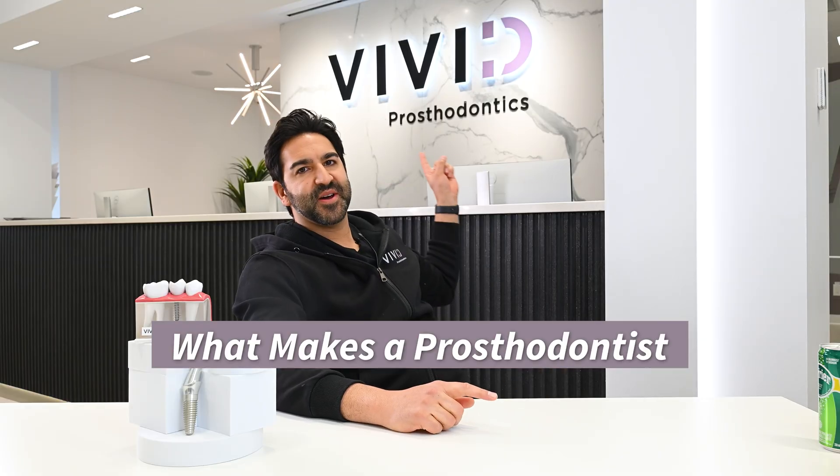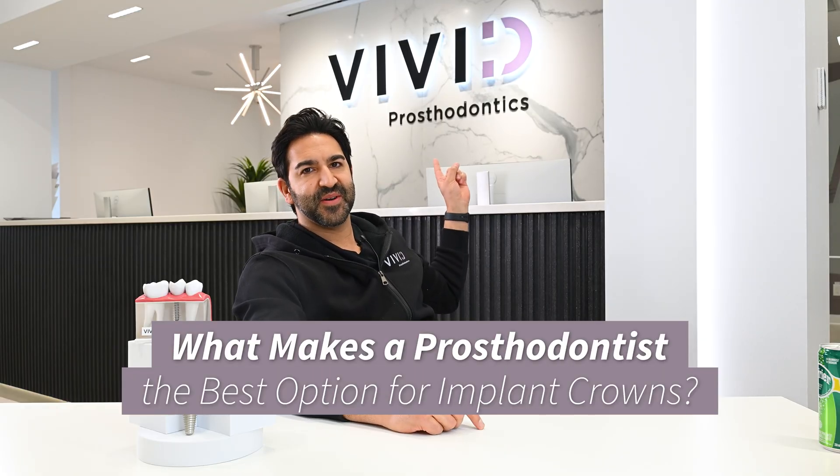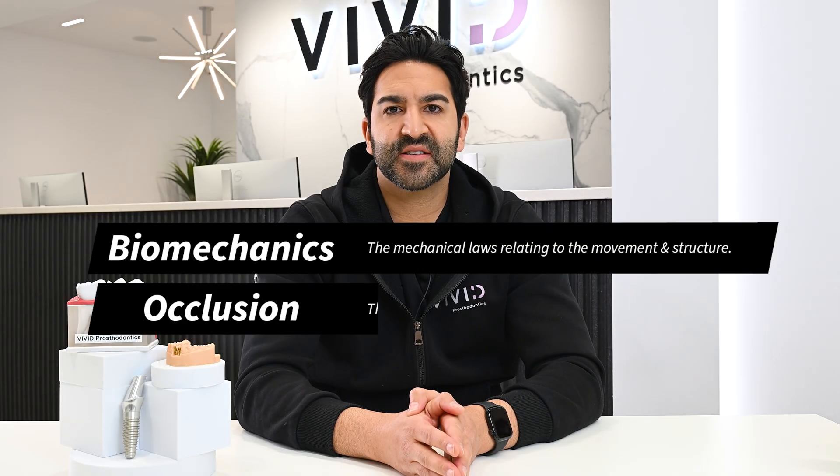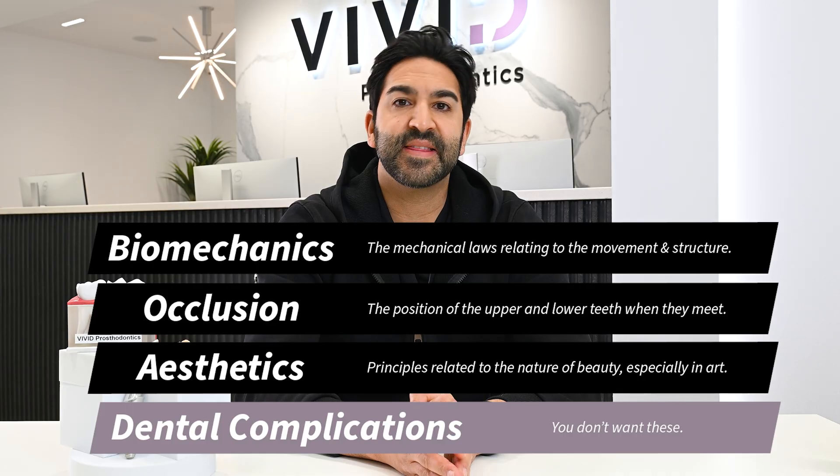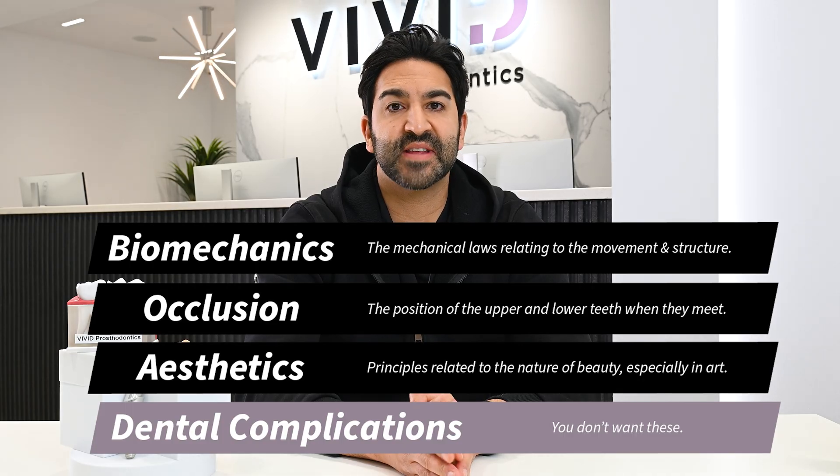What makes a Prosthodontist the best option for implant crowns? A Prosthodontist has knowledge of biomechanics, occlusion, aesthetics, and dental complications that allow us to create restorations that are made to last. Our in-house dental laboratory ensures that your restoration is made right the first time around.